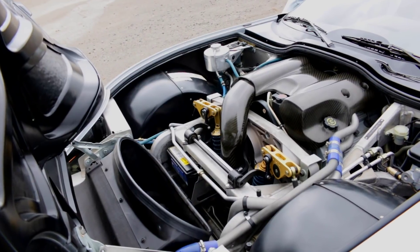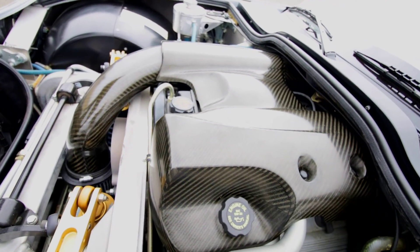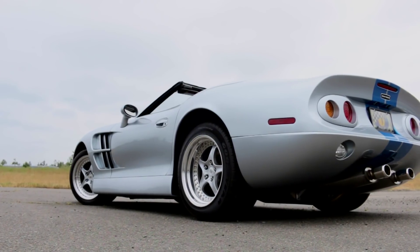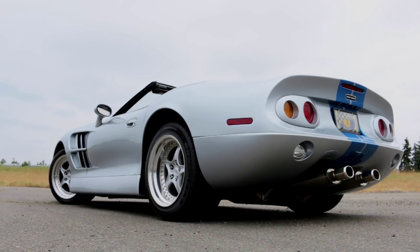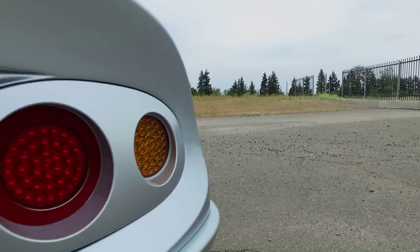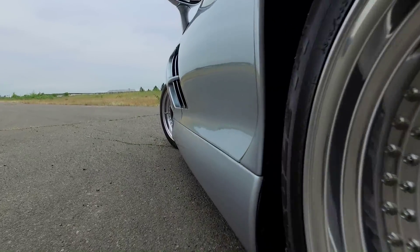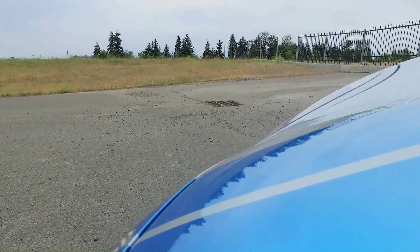And while those are not staggering power numbers, Shelby utilized a rear-mounted ZF six-speed manual transmission and 4.22-to-1 gears in the independent rear, making for 0-60 times in the mid-four second range and quarter-mile times in the high 12s. The low 2,651-pound curb weight contributed to the impressive performance. A 450 horsepower supercharged version was optional.